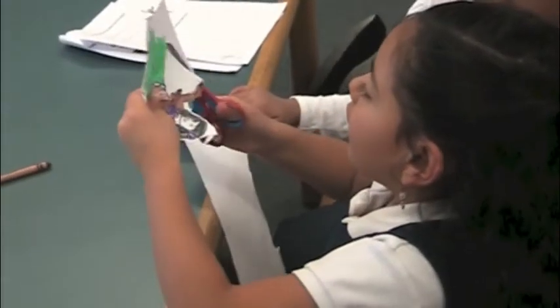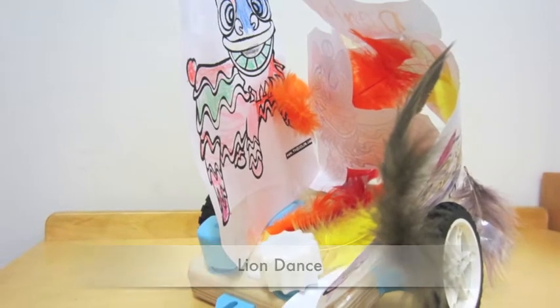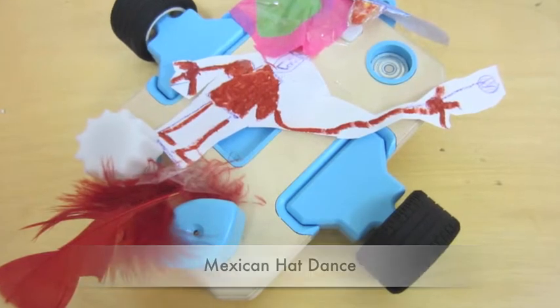Using a combination of art materials, recyclables, and robotic parts, the class designed their robots to represent the dance of their choosing.